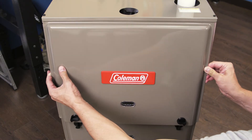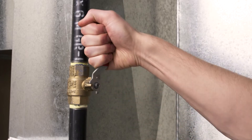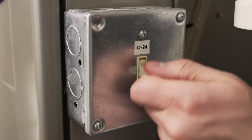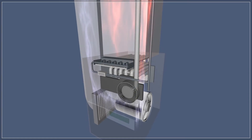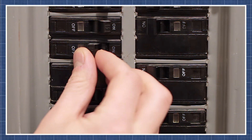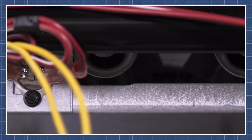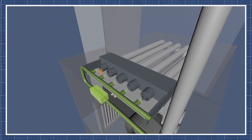Now replace the upper cover. Next, open the gas valve. Now turn on the power to your furnace. The furnace should be running normally. If this is the first time running the furnace this year, you might smell a little bit of dust. Usually this doesn't last long, but call a professional if the smell doesn't go away. Now if your furnace is having trouble running, then watch our troubleshooting guide for a step-by-step breakdown. There's a link to this in the description below.